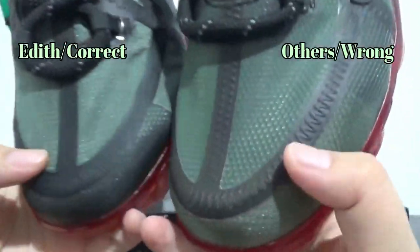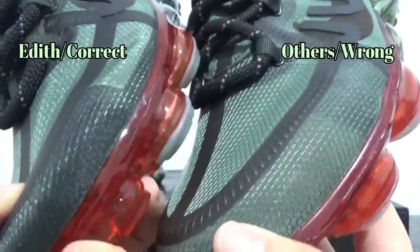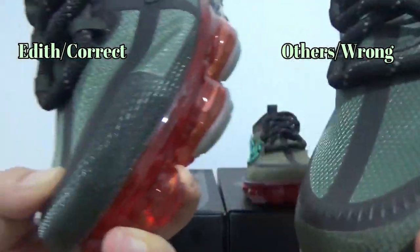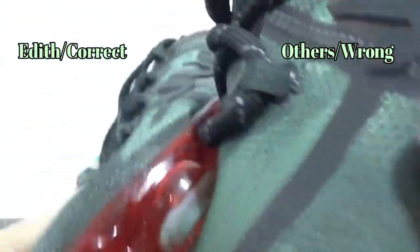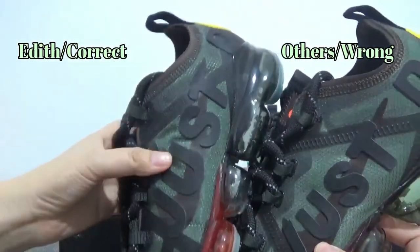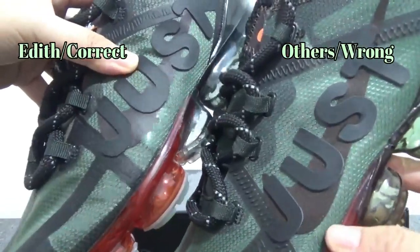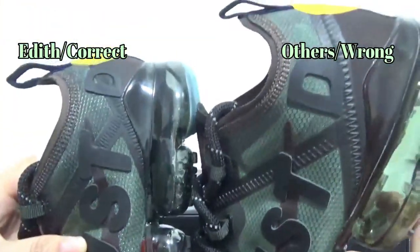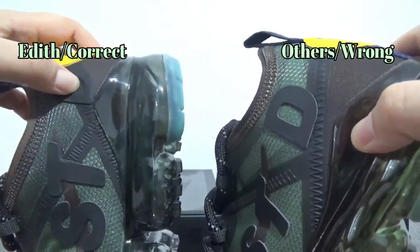Also, the upper color right here is different. And here is the letter — just the letter font is different as well. Same problem with the white panel.